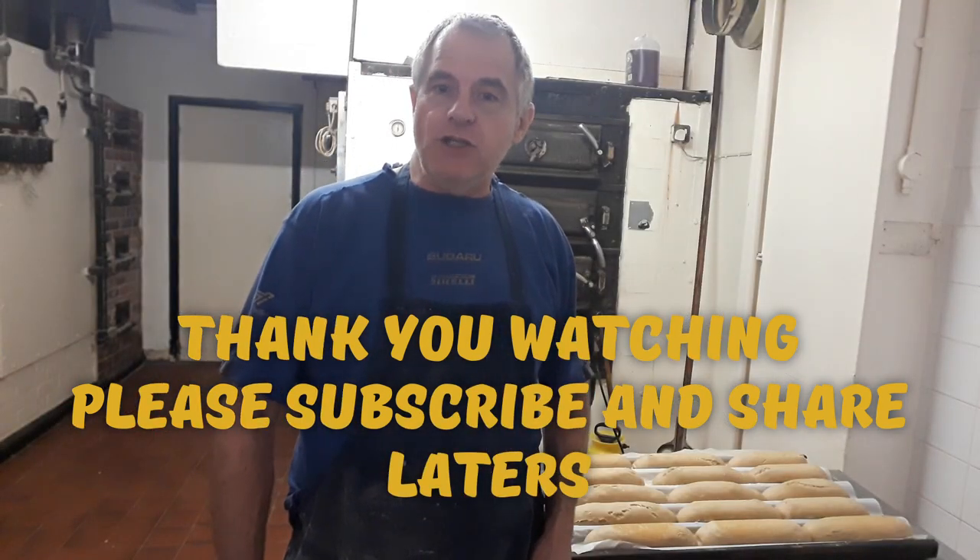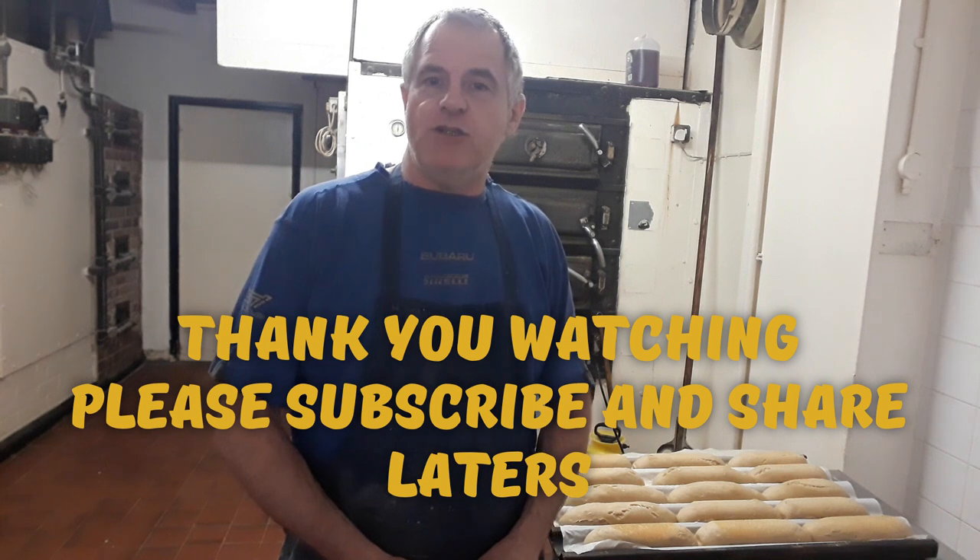I hope you enjoyed the video. Do subscribe and do share. I'll see you again in the next video. Laters.